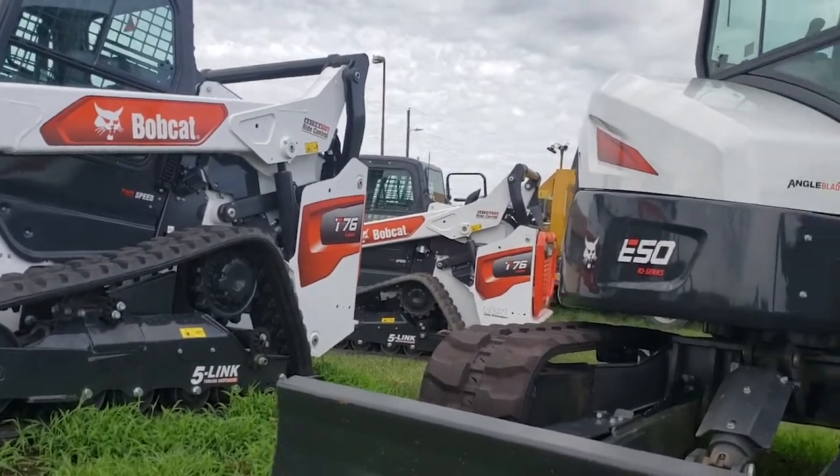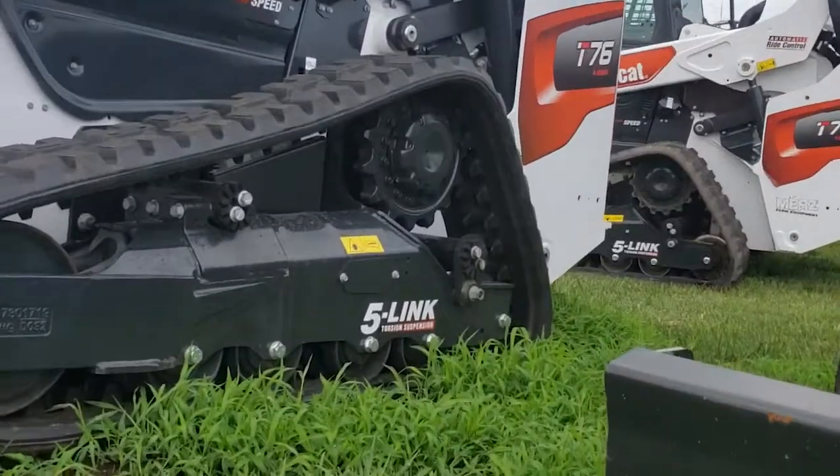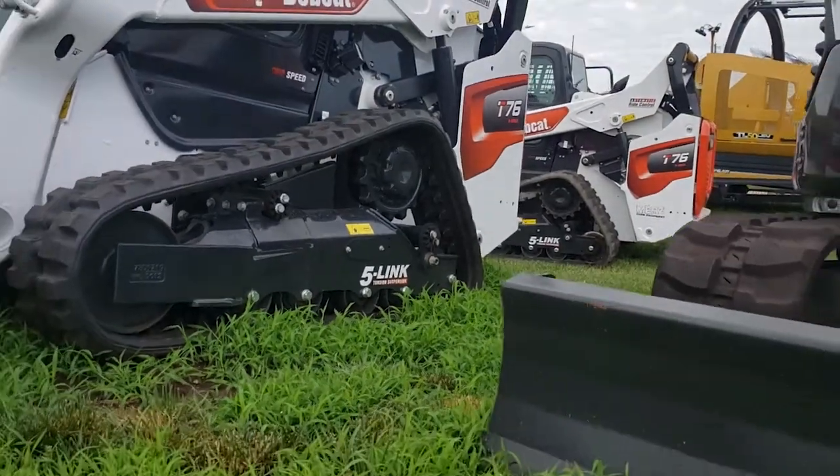We got a couple of T-76s here. It's got the new-style five-lug suspension on the track machines.